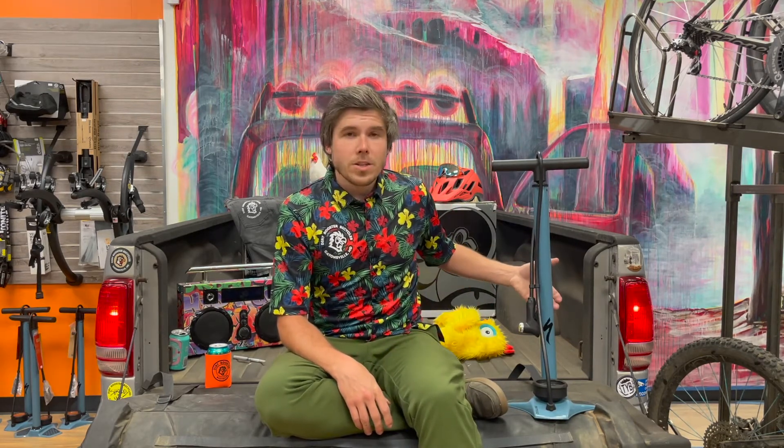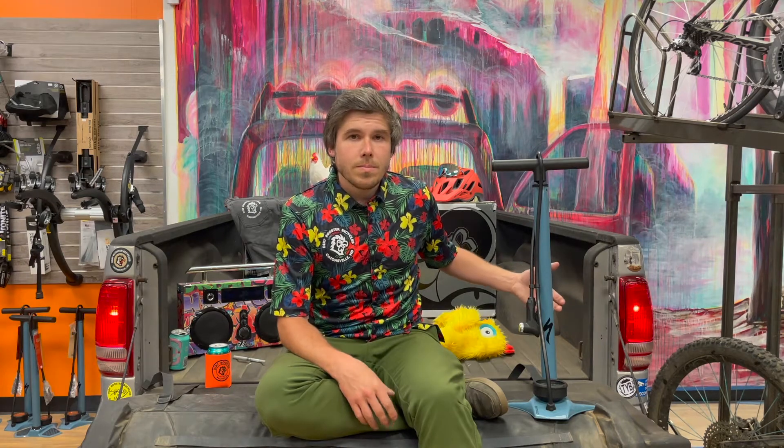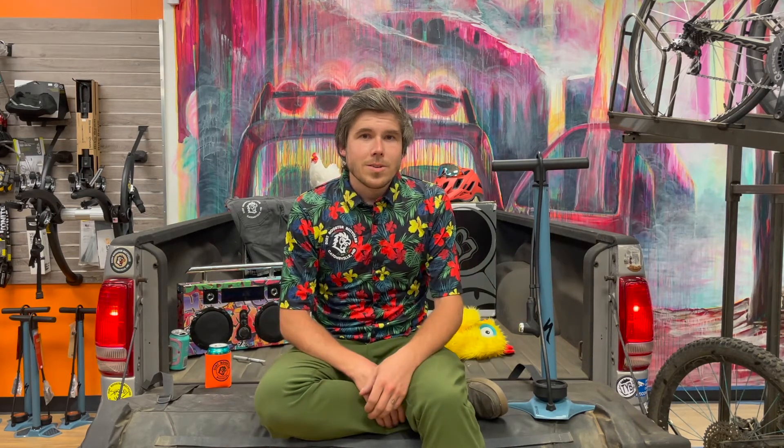So again, this is the Specialized AirTool MTB pump, comes in at $79.99 here at Dirt Rooster Bicycles. We'll see you on the trail.